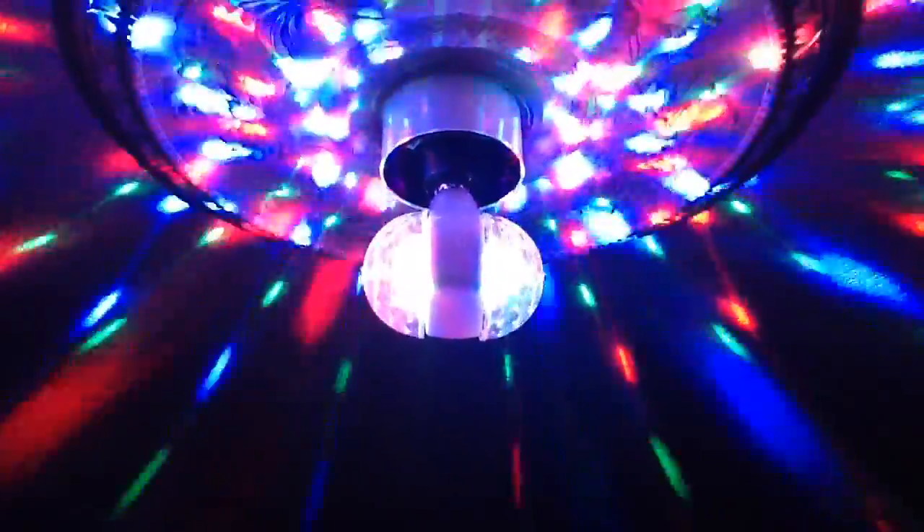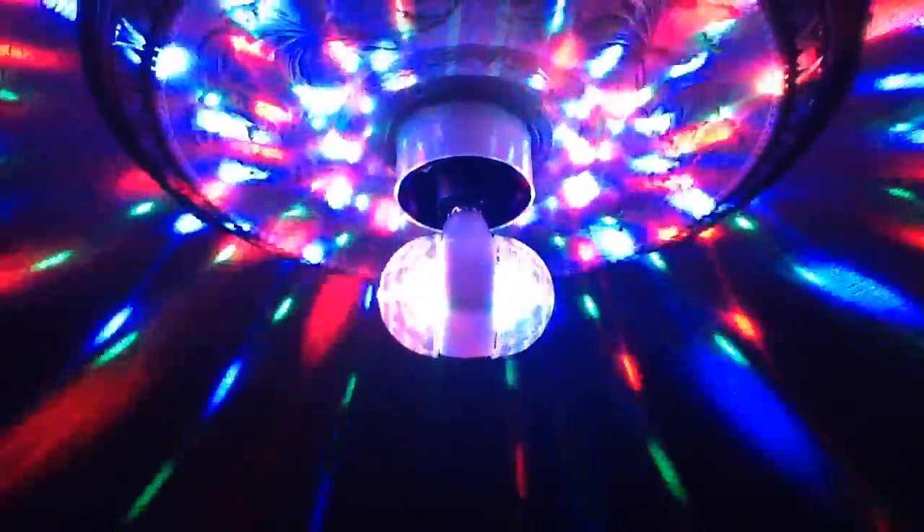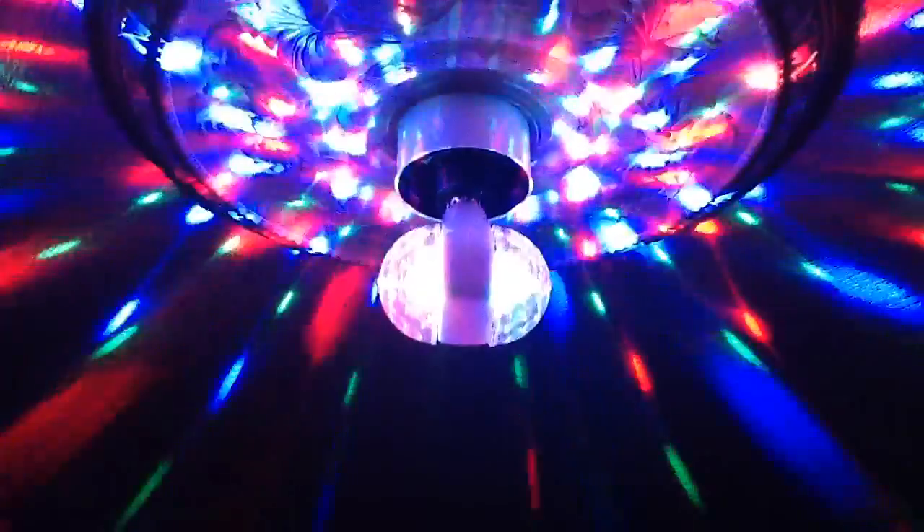This is a variant on the very popular LED disco ball type thing. This version, because it rotates on a vertical axis, creates an interesting effect. If you look at one wall, all the points of light are sort of going up the wall. And if you look at the other wall, they're all pouring down. It gives a sort of snowfall effect, but in colour. It's quite a nice visual effect.